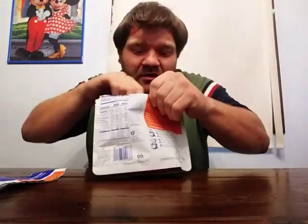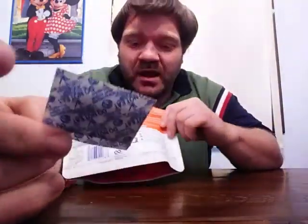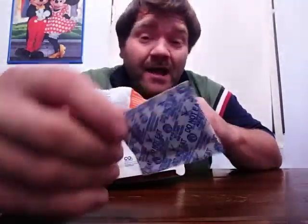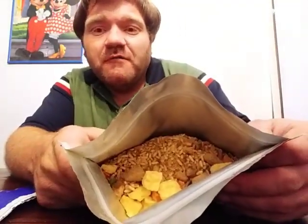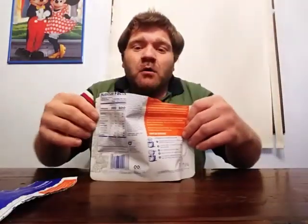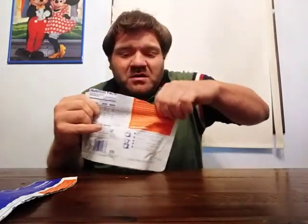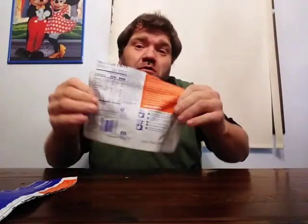One thing you always want to do: these come with one of those small moisture absorber packets to absorb moisture, so you want to simply remove that so you don't get sick. There's what it looks like on the inside — there's the chicken fried rice. All you would do is pour your water in there, and then you can either shake it up to stir it — I've seen that done — or just take a fork and mix it up.